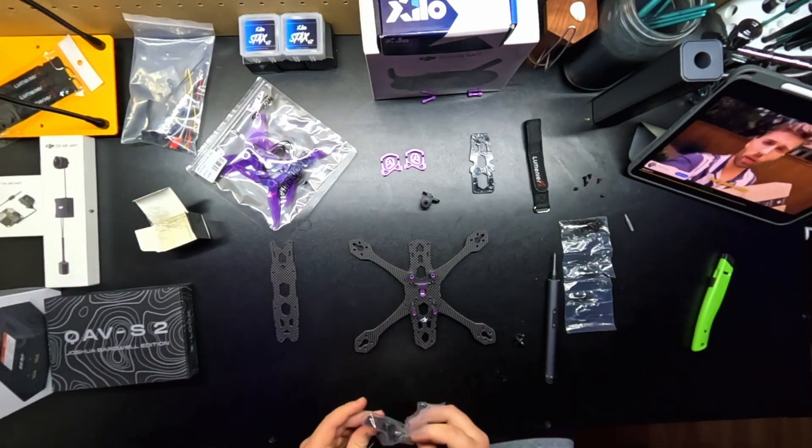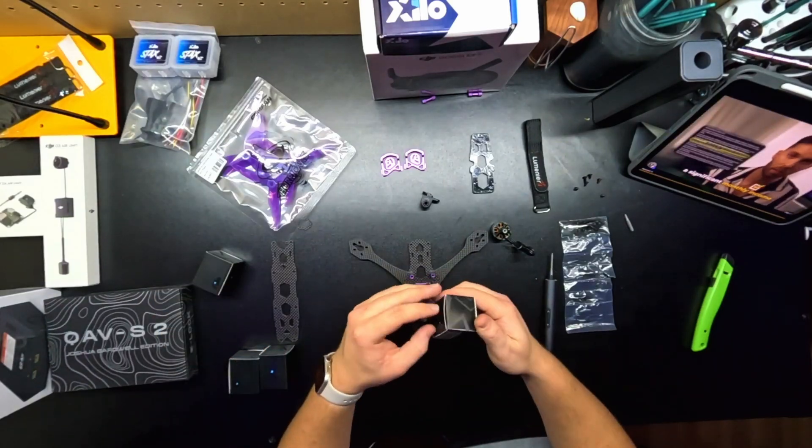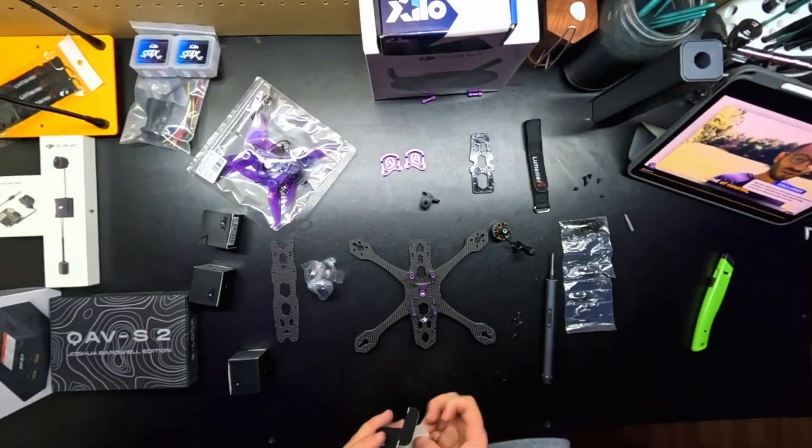This is just me unwrapping each of the individual motors here and setting them out, getting ready to mount them on the quad itself.